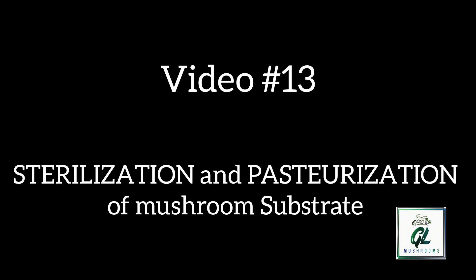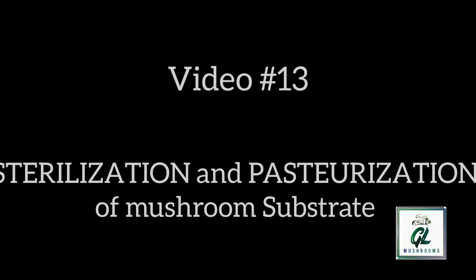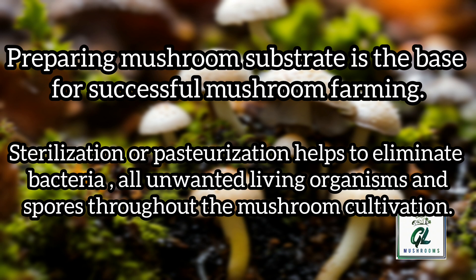Hi everyone, today I am going to explain about the sterilization and pasteurization of mushroom substrate. Preparing mushroom substrate is the base for successful mushroom farming. Sterilization or pasteurization helps to eliminate bacteria or unwanted living organisms and spores throughout the mushroom cultivation.